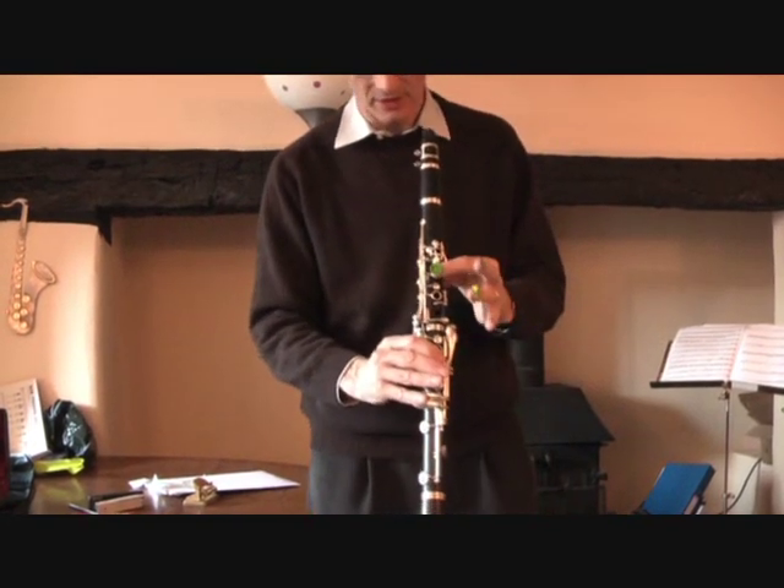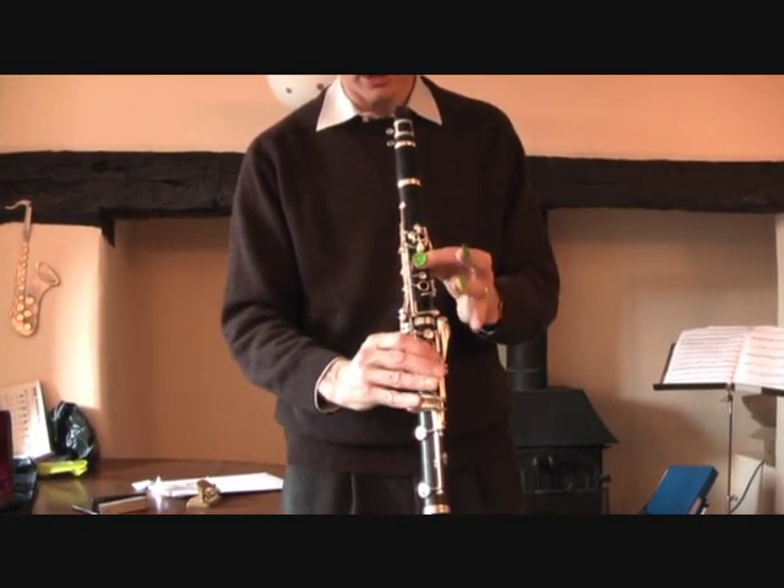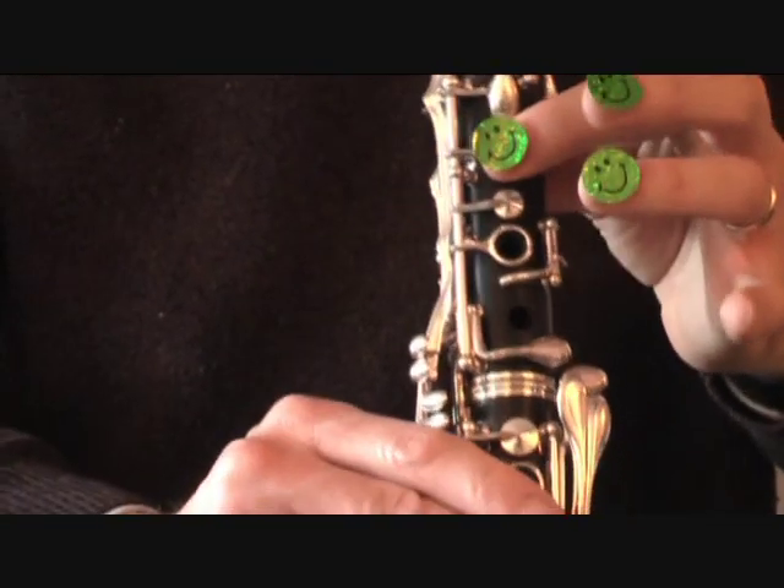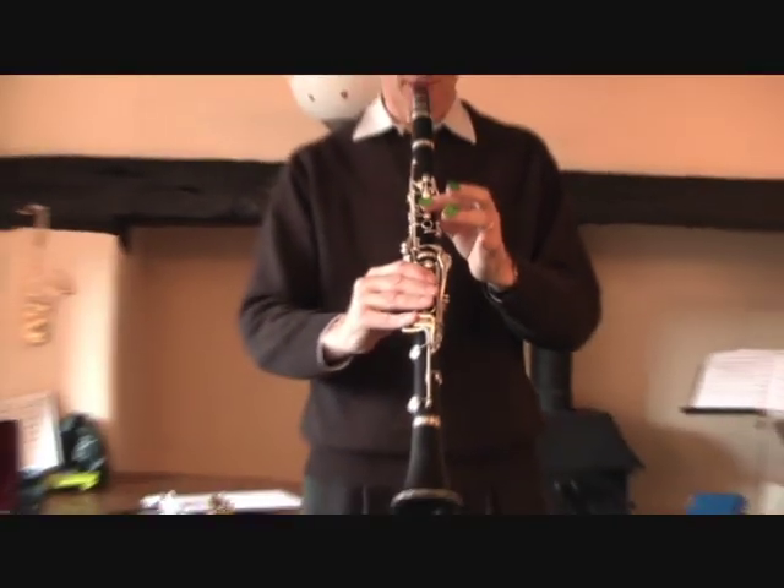So the first note is the note Mi. It's just that top finger there. I'll blow you a note so you can hear what it sounds like.